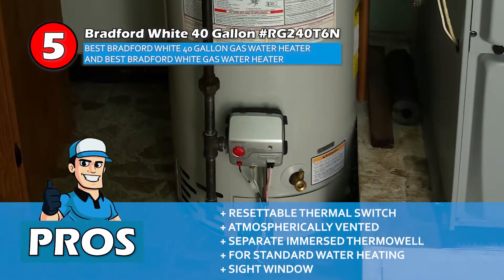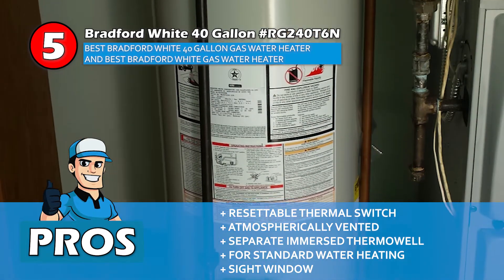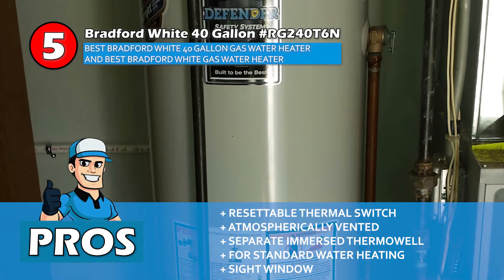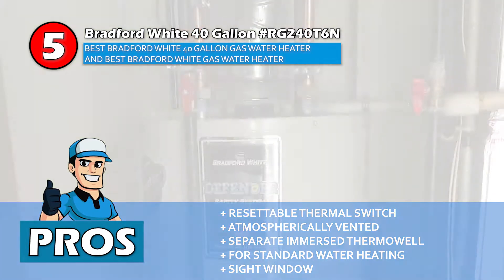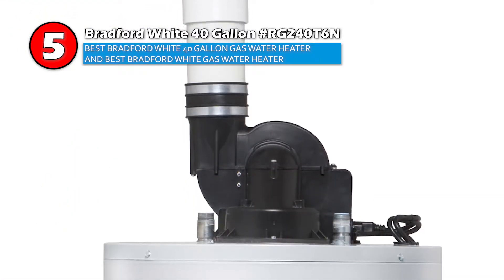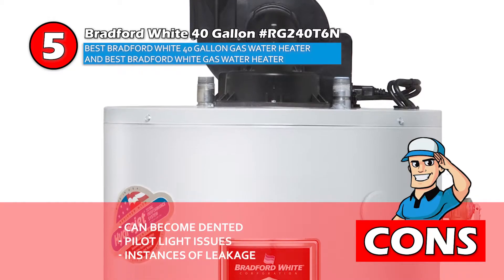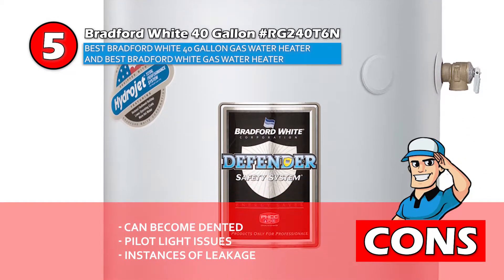Its pros are: it has a resettable thermal switch, it's atmospherically vented for good air flow, it contains a separate immersed thermo well, it's perfect for standard water heating applications, and it has a sight window to view the combustion chamber. However, it can become dented, the pilot light has some issues with staying on, and it has some reported instances of leakage.